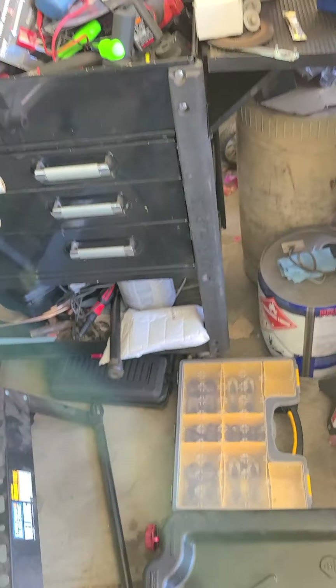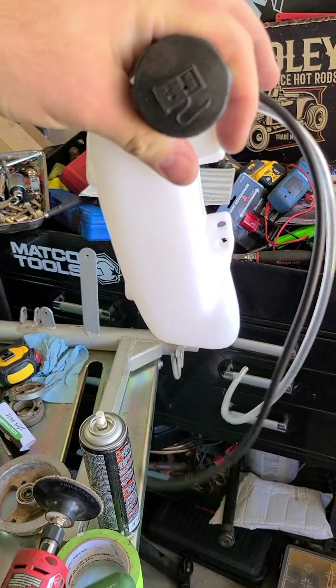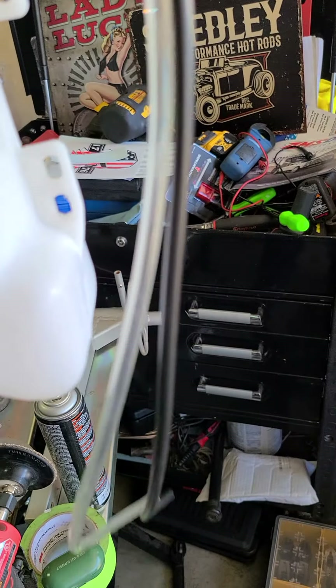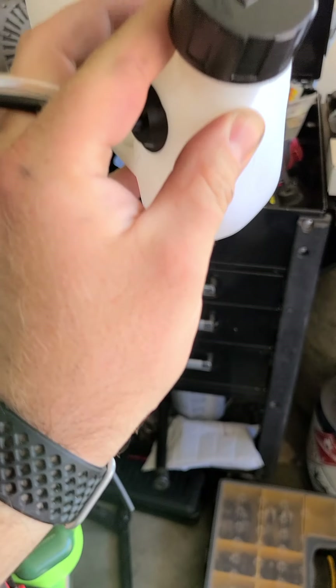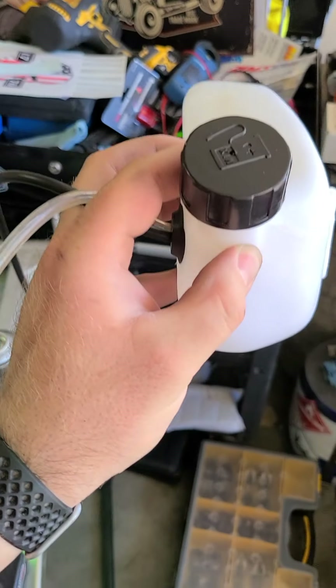It's got a little filter down inside here. I think I'm gonna mount it like this — it would be easier to fill it this way, but it would help if you guys could see.